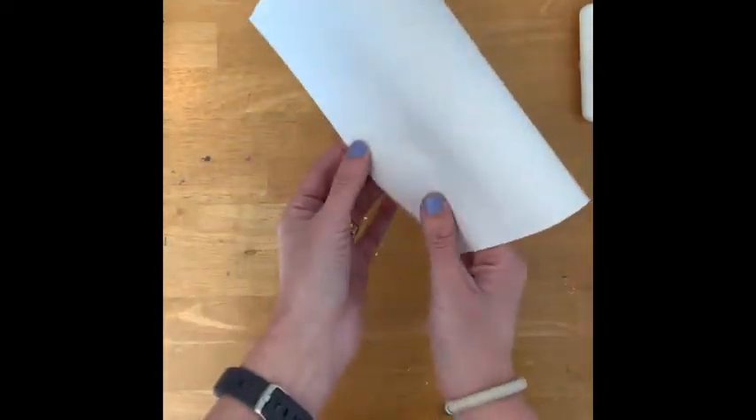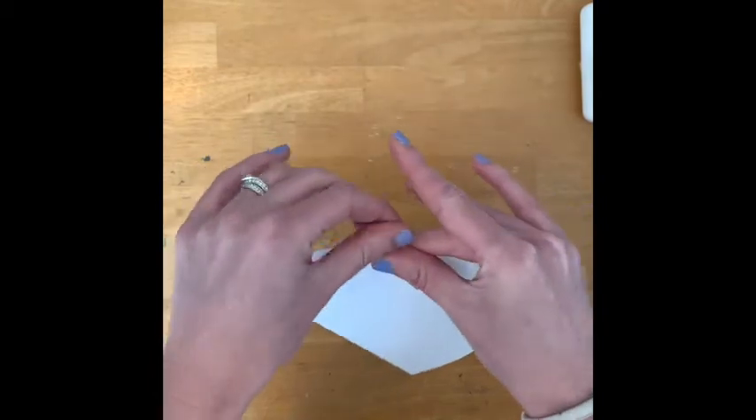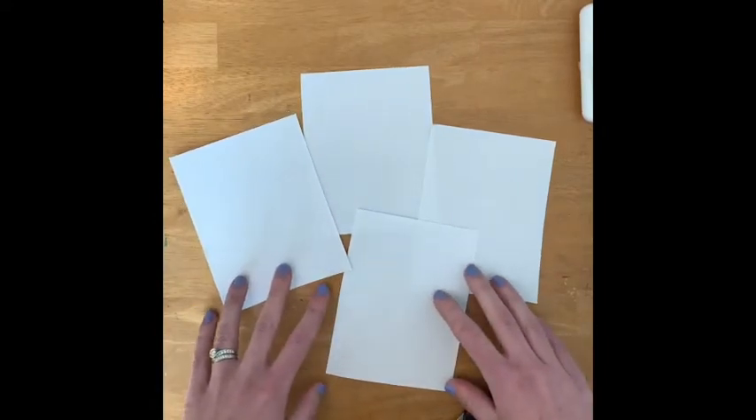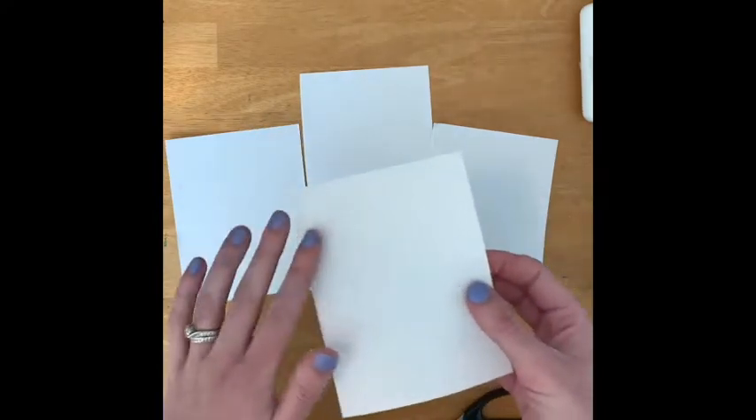To get started, we're going to have one of our white papers laying in front of us. We're going to start by folding our paper in half as though we are making a card, and then fold it in half again. From here, you're going to cut on the two creases that you've made. Each of these small papers represents one of your pinwheels, so you'll need to decide how many you'd like to make. I'm only going to have enough room for three, so I'm going to set one paper to the side.